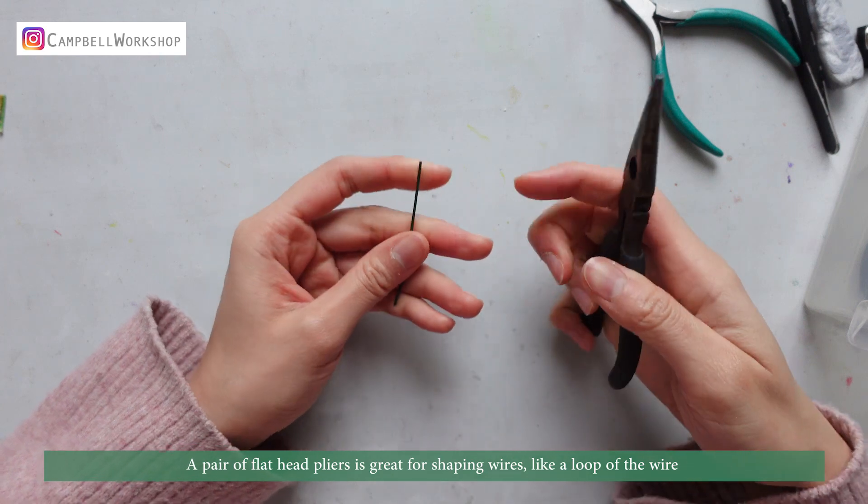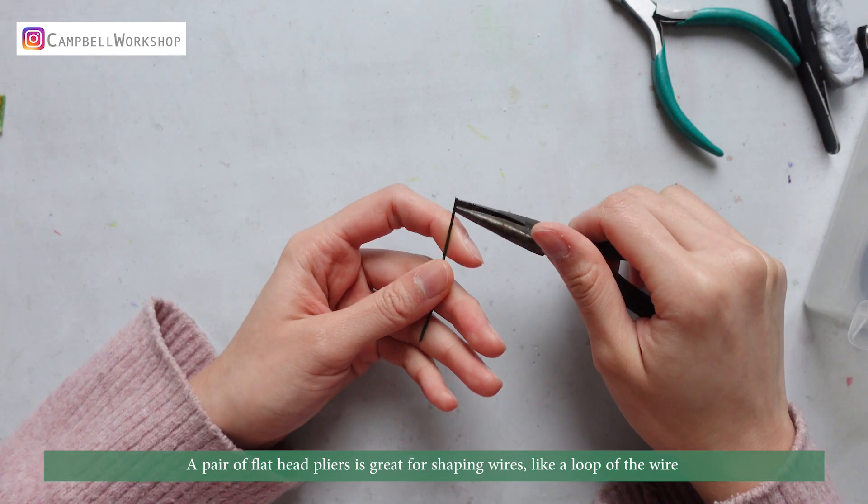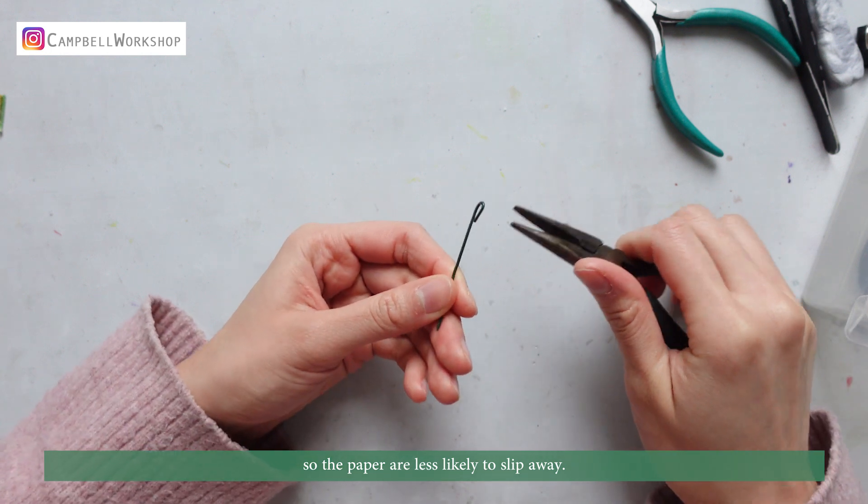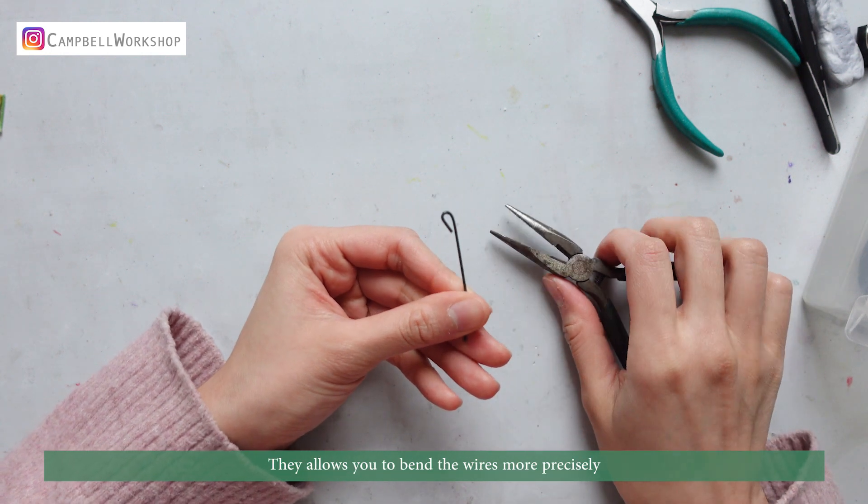A pair of flat head pliers is great for shaping wires, like making a loop on the wire, so the paper is less likely to slip away. They allow you to bend the wires more precisely.